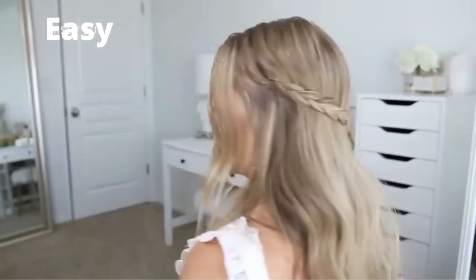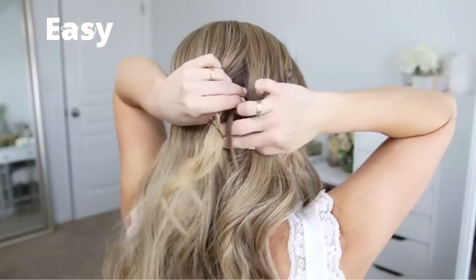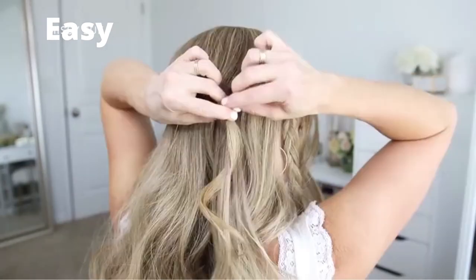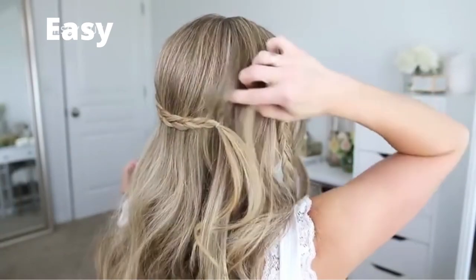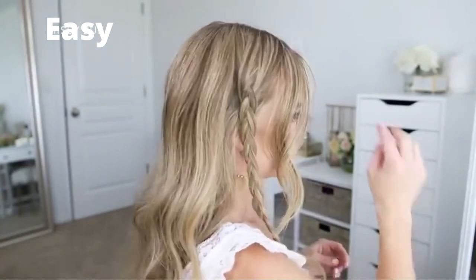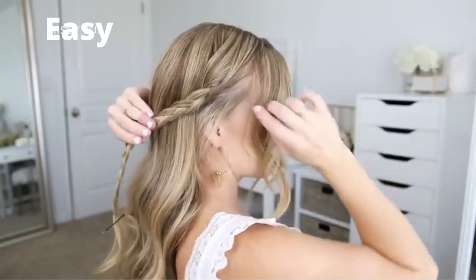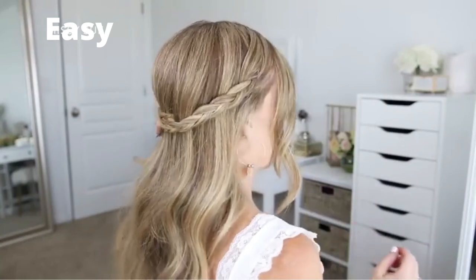Now I'm going to take the braid from the left side of my head and bring it around the back. Then I'm going to divide off a small piece of hair from the back of my head and, using a clear elastic band, tie it together with the braid. Then I'll take the braid from the right side and bring it around the back, placing it underneath the left braid, divide off another small piece of hair, and tie it to the braid using another clear elastic band.